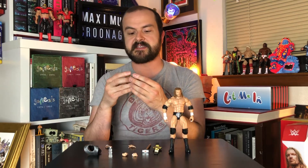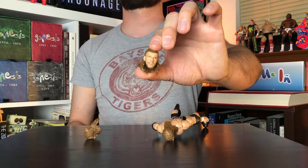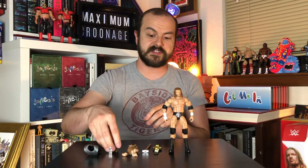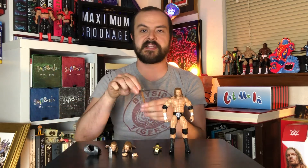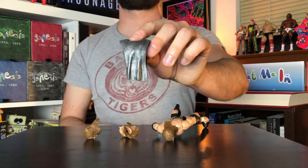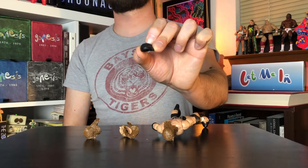Already digging these additional heads that come with the figure. Love the multiple interchangeable hands and the perfect accessories for Triple H: the sledgehammer, the chainmail, bottled water of course, and his goofy little Attitude Era cabbie hat.